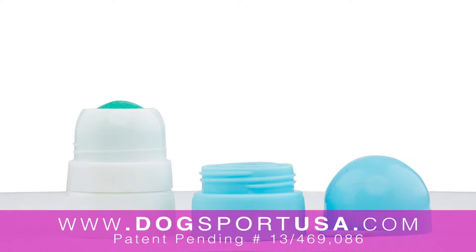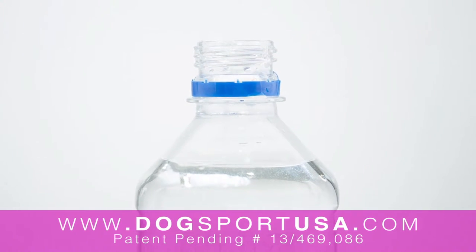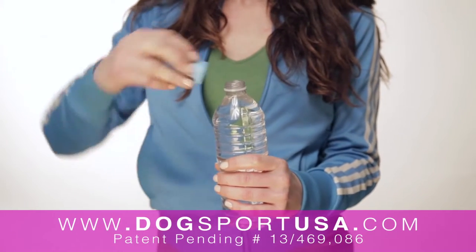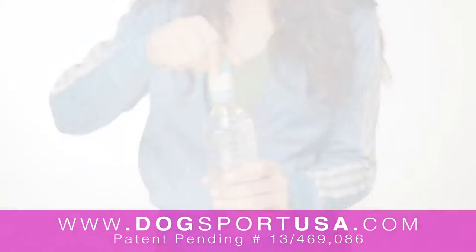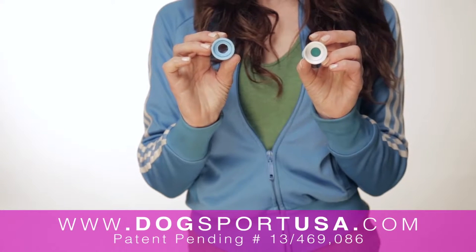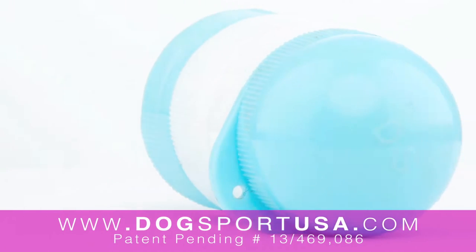There are two standard size water bottles: the short neck and the original neck, like a Pepsi or Coke. You just twist your water bottle cap off and twist Dog Sport on — it's so easy. If your Dog Sport doesn't fit on one size, you just twist that bottom piece off and it will work with the other. Each Dog Sport has a hole in the cap so you can attach it to your keychain.